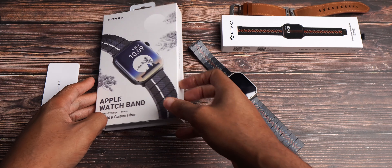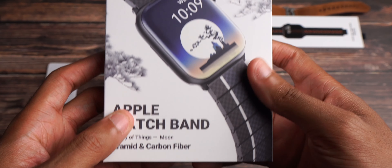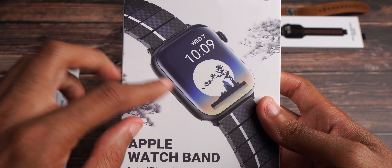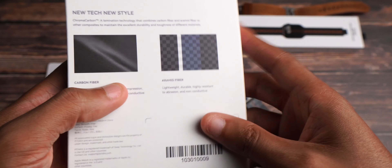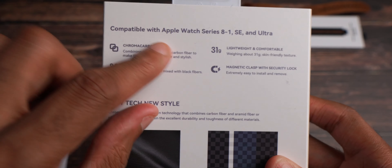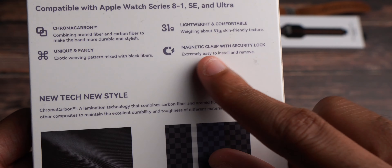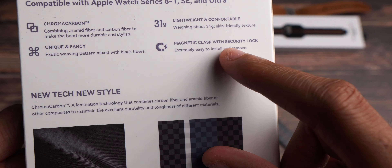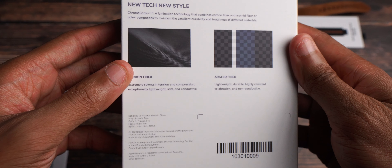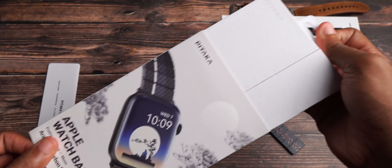The next band is this one right here, which is nice. The Aramid and Carbon Fiber Band, Poetry of Things, Moon. This one has more of a blue aesthetic to it, which looks very, very nice. These watch faces on the packaging look pretty nice as well. New tech and style, compatible with Apple Watch Series 8, SE, and Ultra. And as you see: lightweight, comfortable, magnetic clasp, security lock, chromocarbon, unique, and fancy. You definitely can't go wrong with something like this. The packaging is just so, so stellar.